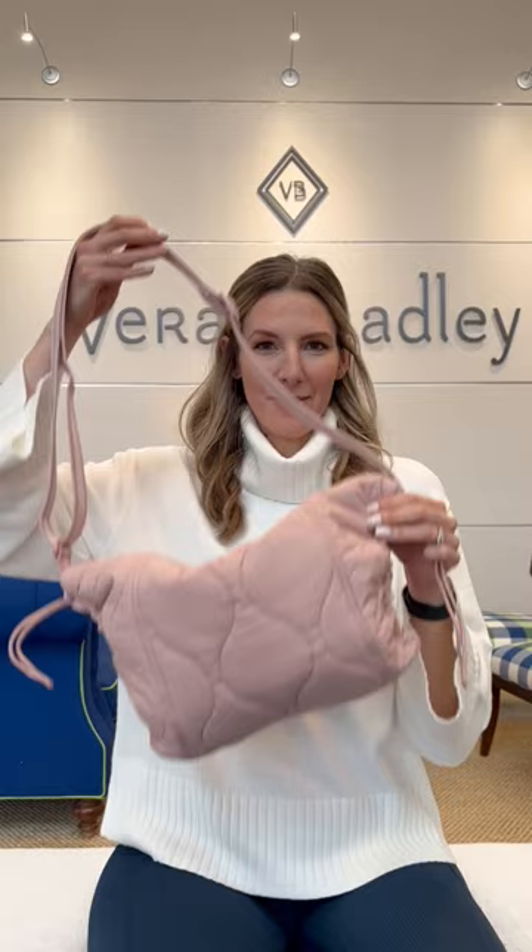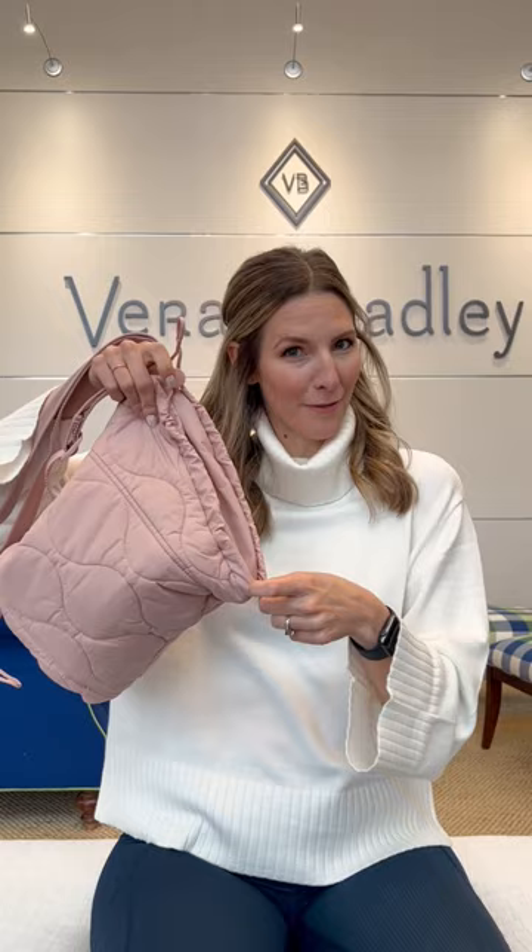This is the crossbody. We love this style. It's really unique — it has these cool draw cords on the side to give it a really nice shape. You can also undo them to give yourself a little more space if you're overpacking. You can wear it more as a sling style or lengthen the strap and wear it crossbody.